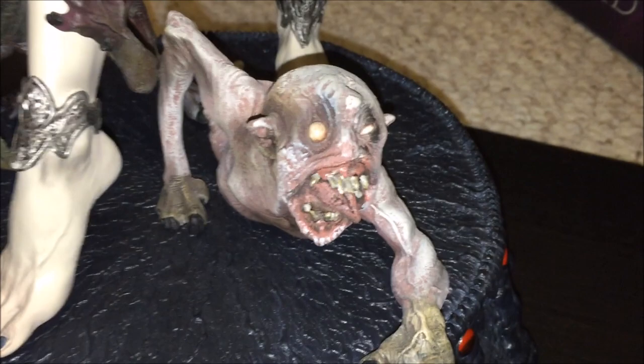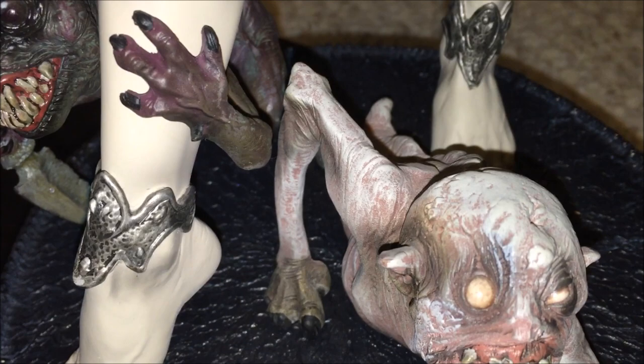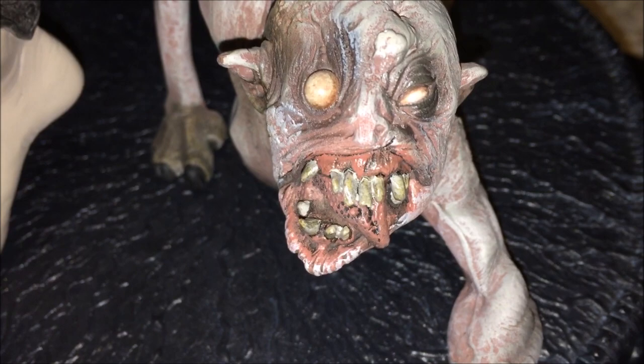Alright so let's get to these disgusting little - I don't know what they are - trolls or... here we go. Now again I think they could have done a better job painting these and making it look grosser I guess. I mean it looks very simple. I'm so used to McFarlane stuff and he has so much detail in his stuff.